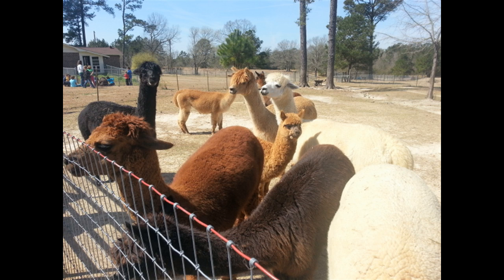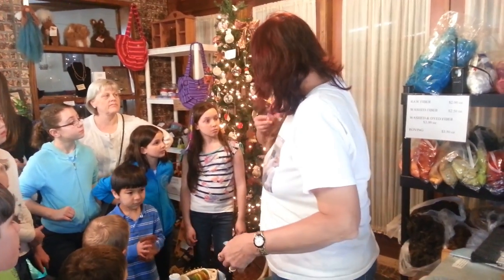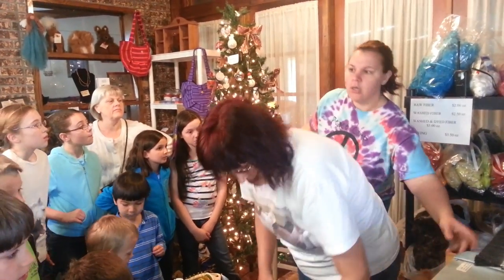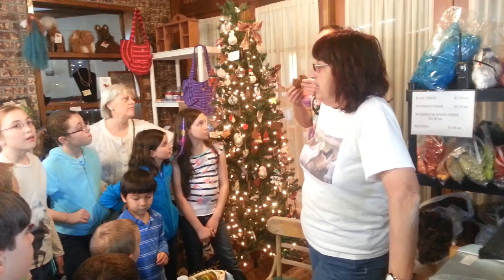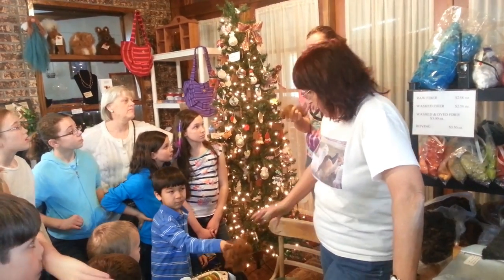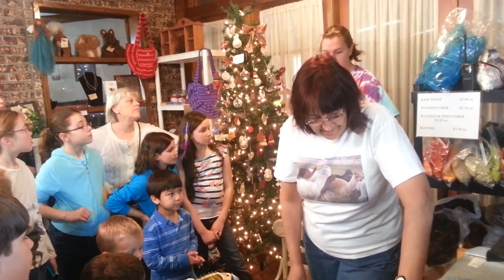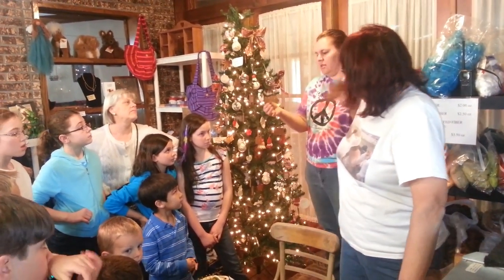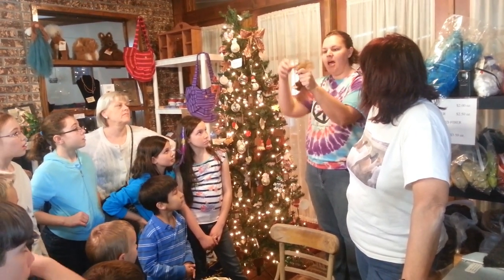After we had the chance to learn a bit about the alpacas and give them some feed, we learned about the fiber that is harvested from them. When they breed, they use the fiber — they don't breed for selling the animals again. What they look for is how well the fiber locks up. That's a second cut. This is a lock of fiber; he's not very good at locking up, but usually it'll be all bundled together.